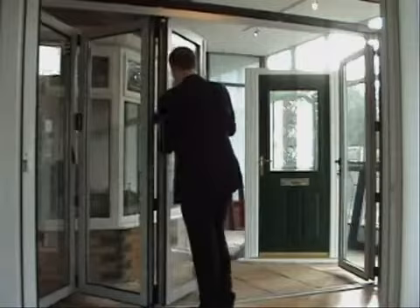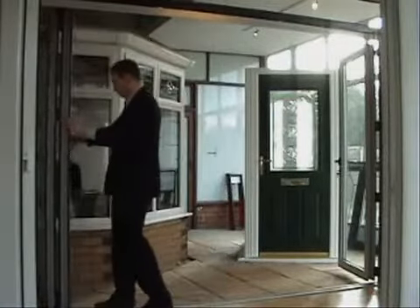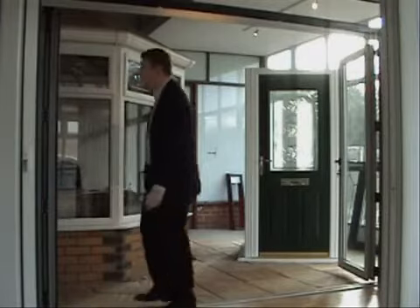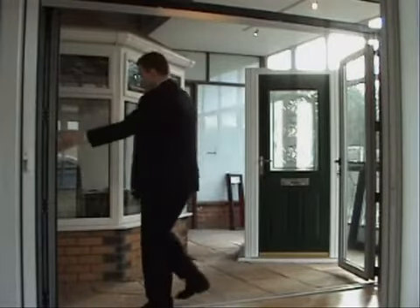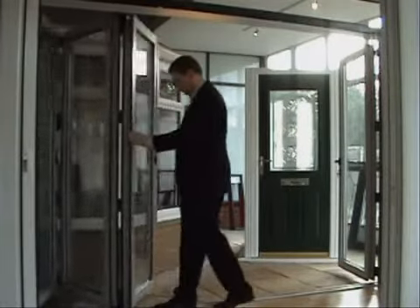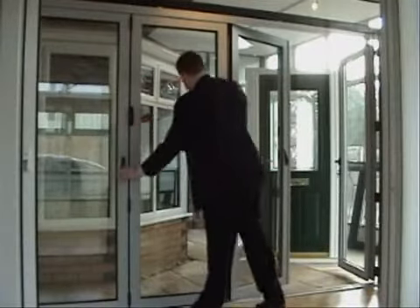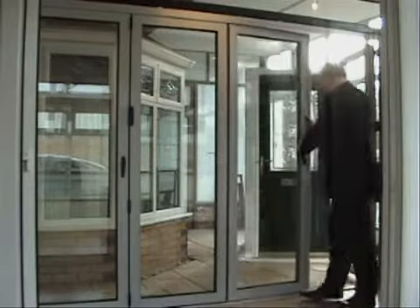Our folding doors come with all the assurances you would expect from a quality design product. The aluminium profiles are designed to give strength and durability to ensure a structurally sound product that requires minimal maintenance and delivers reliable performance over a lifetime of use. The aluminium sections utilize the latest polyamide thermal barrier technology.